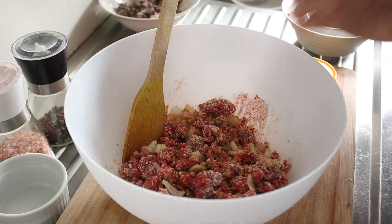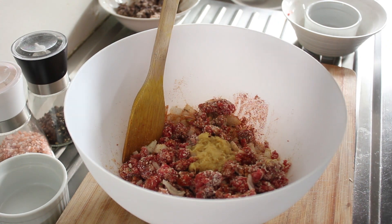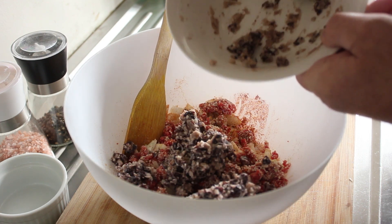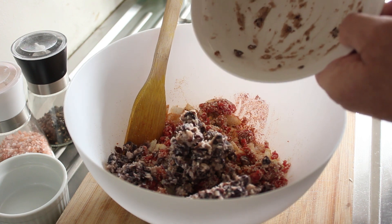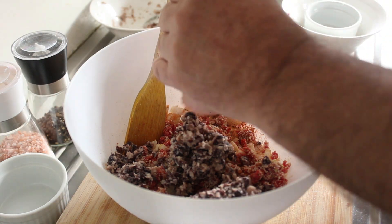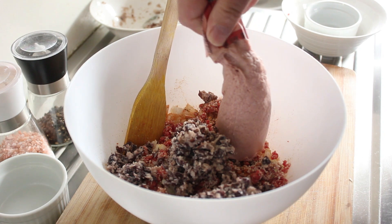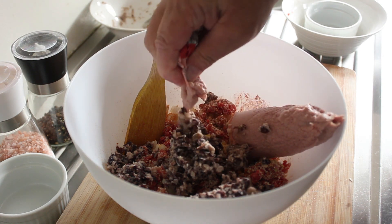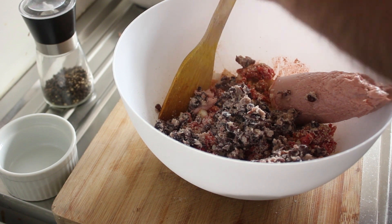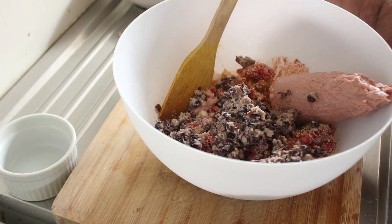Now our ginger — a teaspoon of minced ginger. Our mashed black beans. I can smell the aroma coming out of this mixture already — it's just gorgeous. And then our sausage meat. I'll get that all combined, and then we'll come back. We forgot a little bit of salt and some black pepper.